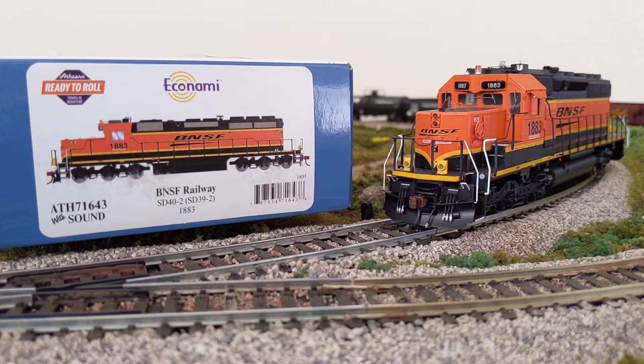They've got Roundhouse, Ready to Roll, and Genesis. They've switched things up a little bit over the years, which made it a little confusing for me when I was first looking into these. Their Roundhouse is essentially their entry-level line — great for younger kids or somebody on a budget, where there's not as many details that might be broken, like the little handrails on the side. Ready to Roll is their mid-grade.